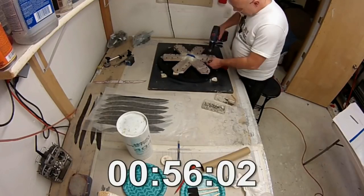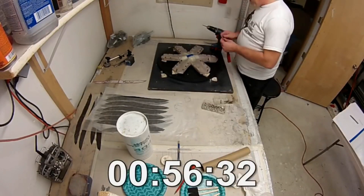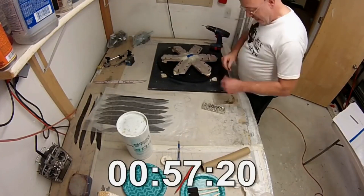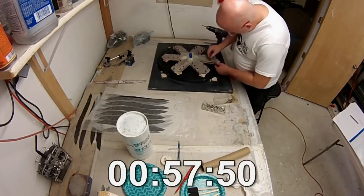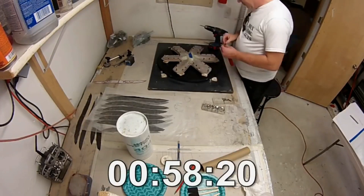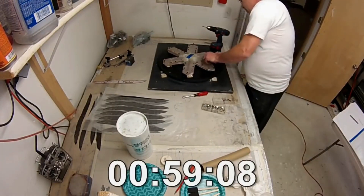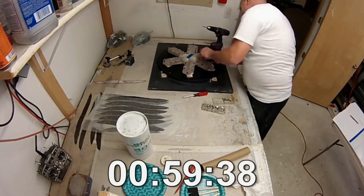One thing that takes a bit longer is that the blind nuts on the back side can fall out sometimes. I'd recommend that if you're going to make a lot of propellers, come up with a better system than blind nuts — maybe put a layer of glass cloth over them to capture them so they won't fall out. As you can see I'm coming up on one hour, and that's about what it takes to lay up one propeller. First time was about an hour and a half; the fastest I've done it is about 54–55 minutes, but one hour is average.